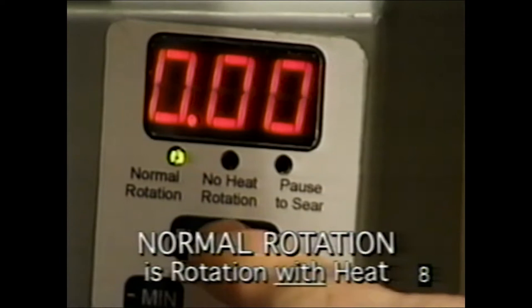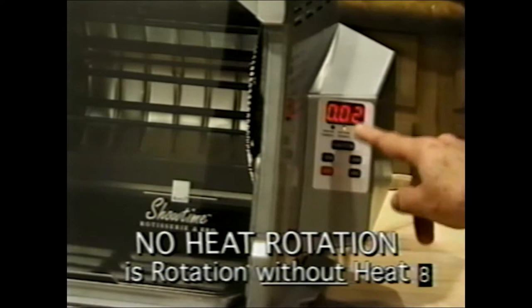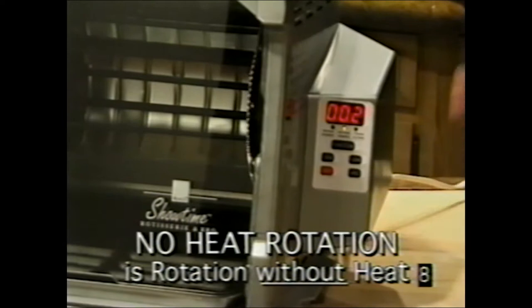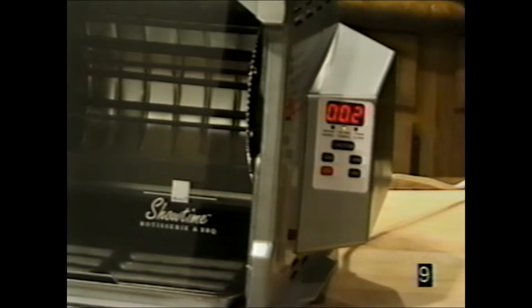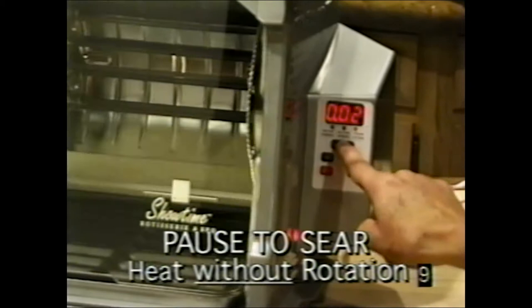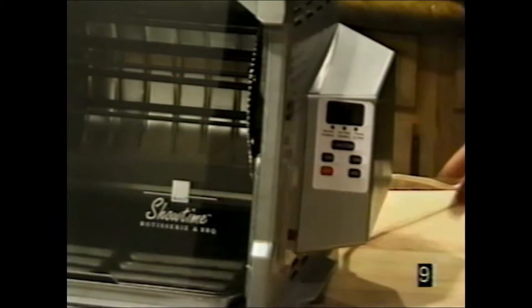The function button on top selects normal rotation — heat with rotation. Selecting no heat rotation means the rotisserie spins with no heat, invented because not everyone is ready to sit down when food is done. It keeps food spinning with juices flowing and stays hot for about half an hour. Pause to sear stops the rotisserie while heat remains on, allowing you to sear food — especially steaks and lamb chops in the basket.